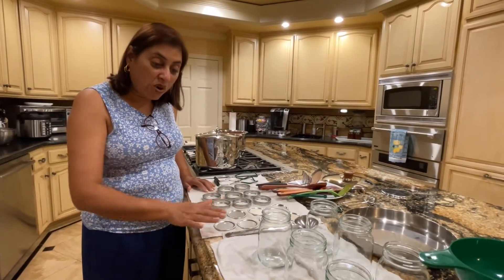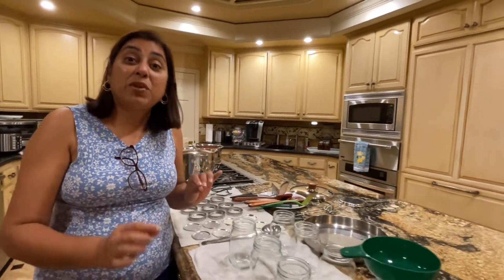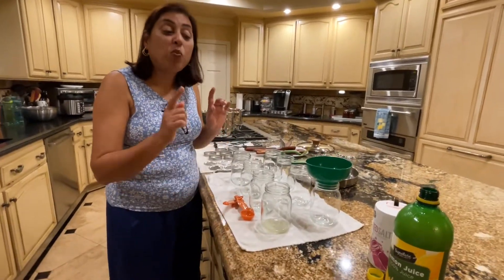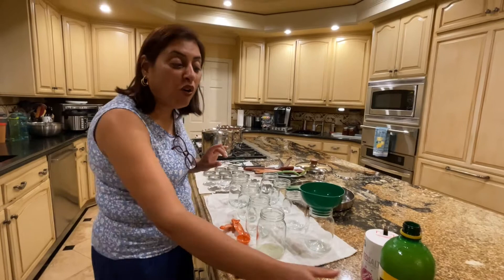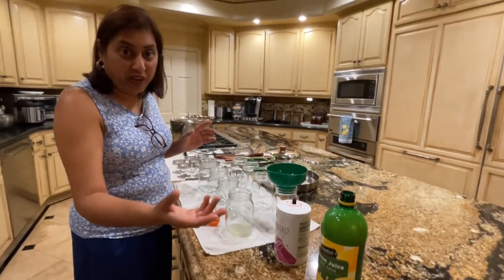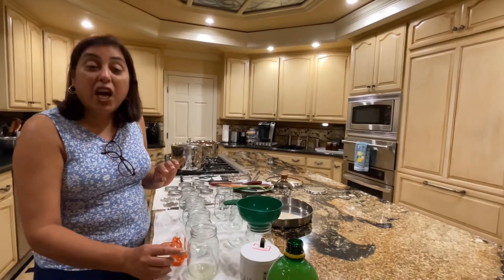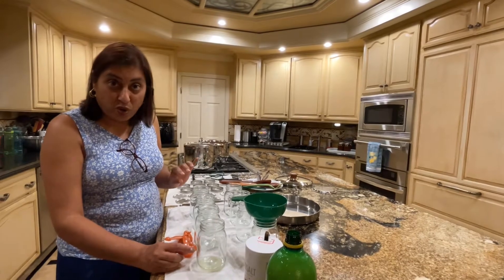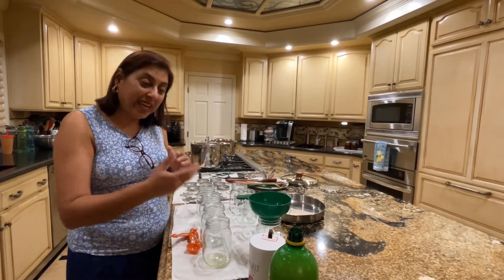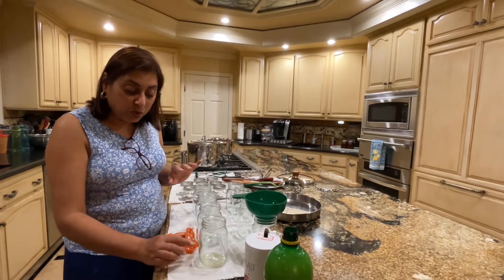After you've dried everything, you have to put in the preservative. The preservative is one tablespoon of lemon juice, and salt for flavoring — salt is also a preservative. I'm using only a quarter teaspoon of salt. The recipe says half a teaspoon but I like to add the extra salt with my recipes, so I'm just going to use the lemon juice.